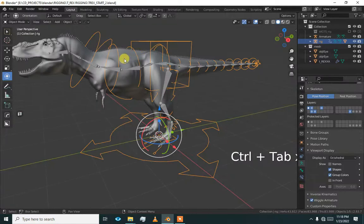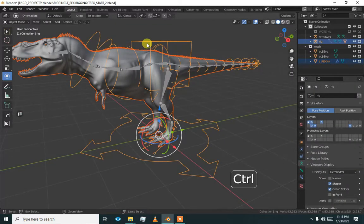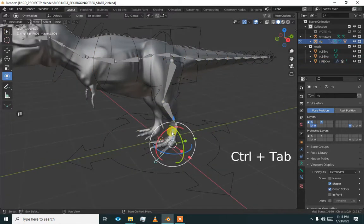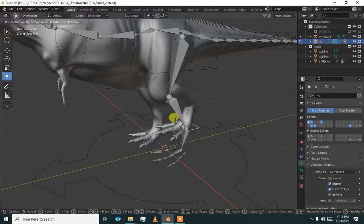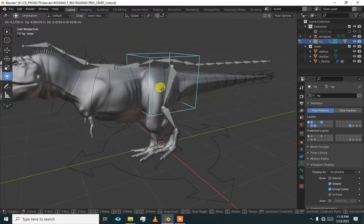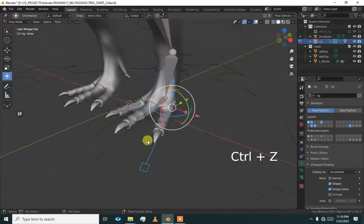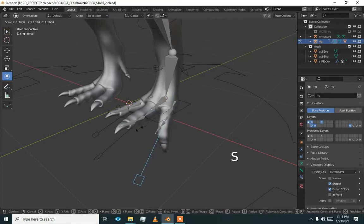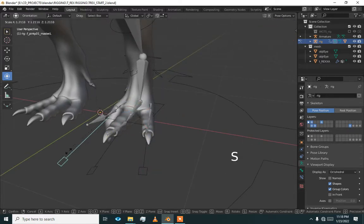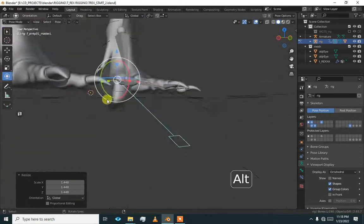First we have to bind this. Select the mesh and parent it to the armature with automatic weights using Ctrl P. Now check — our leg is working. We will symmetrize after that. This bone is working, this finger is working, and this finger is also working. You can see it rotated correctly.